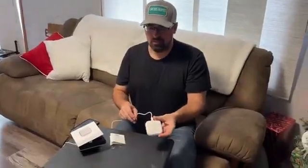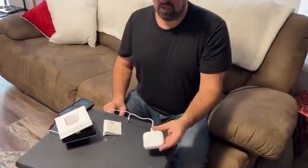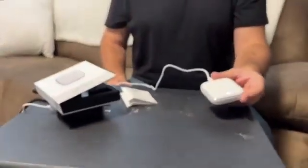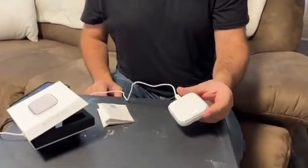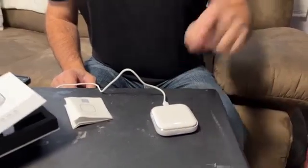I wanted to show you this hub that I just connected. I've got some other devices I'm going to be connecting for my house, which I'm really excited about — like smart sensors for windows, water, and motion sensors.